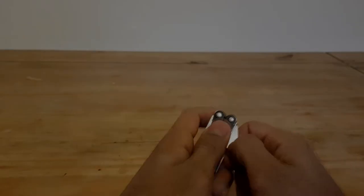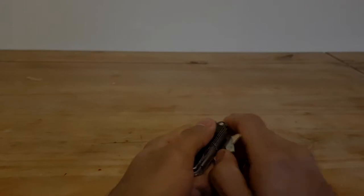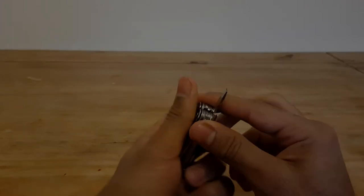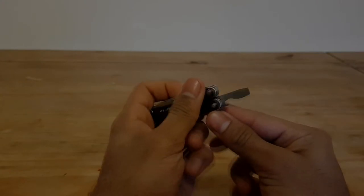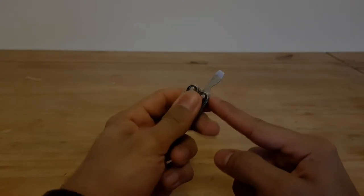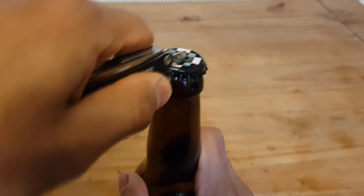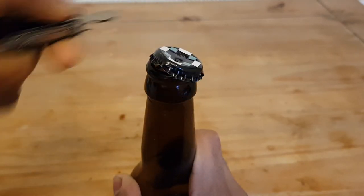Lastly you've got the bottle opener, and on my tool it's become really tough to get out, which is starting to become a bit of an issue. It can also be used as a flathead screwdriver. The way it works, you have to hook this little part into the ridges on the bottle cap and then leverage it open. It's not the best bottle opener I've used, but it is serviceable.